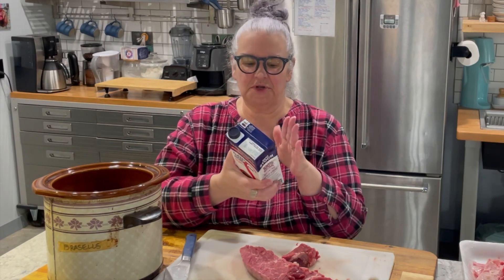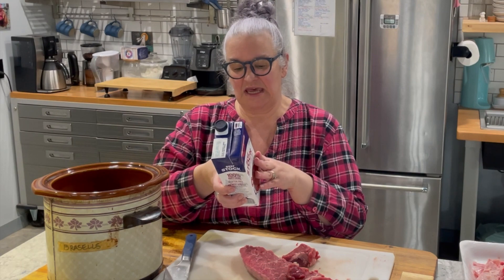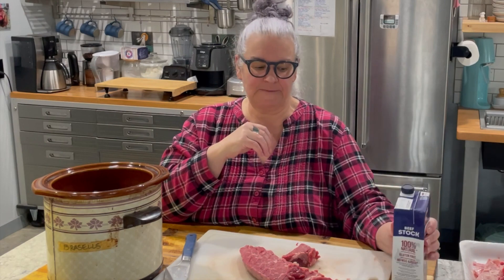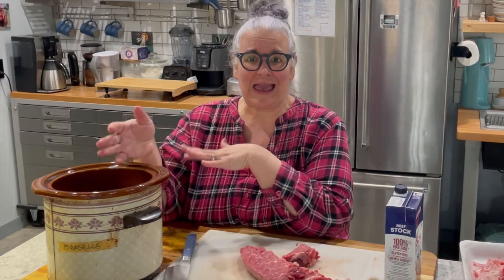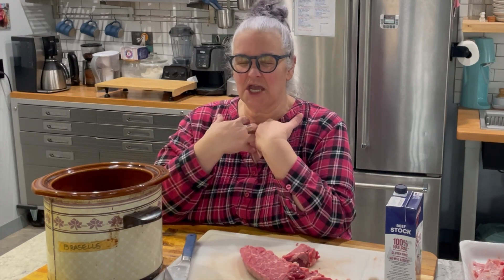The next thing I need is beef stock. The recipe also calls for salt, but it says low sodium beef stock. I couldn't find the low sodium so I got the regular — this has 500 milligrams per cup and I'm going to use the whole container. Since I'm not adding the salt the recipe calls for, that balances out. The recipe also calls for six cups of non-starchy vegetables.